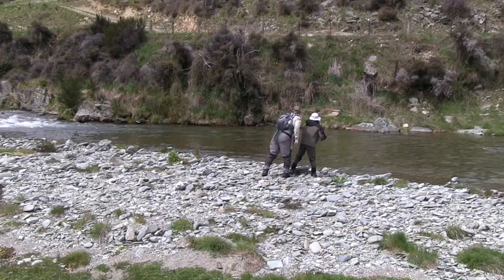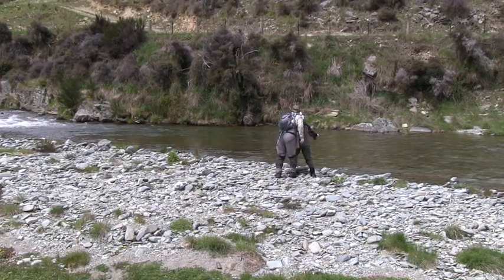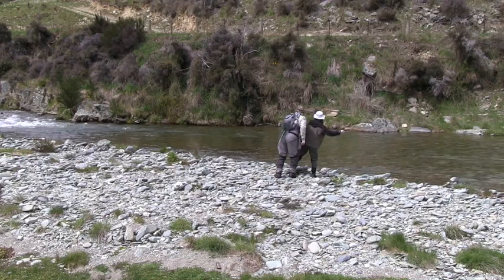Okay, here he is, just here. Yep, he's much closer now. Can you see it? Now he's swimming back out. Now he's coming closer. Yep.